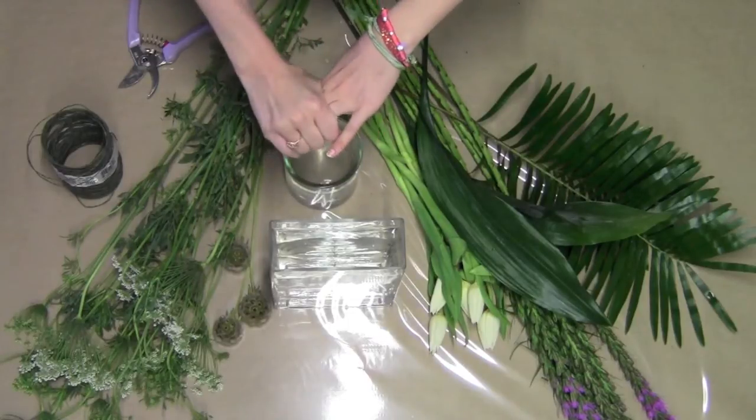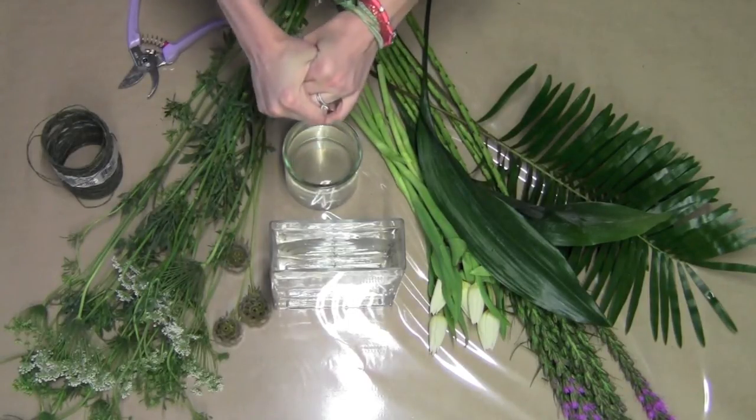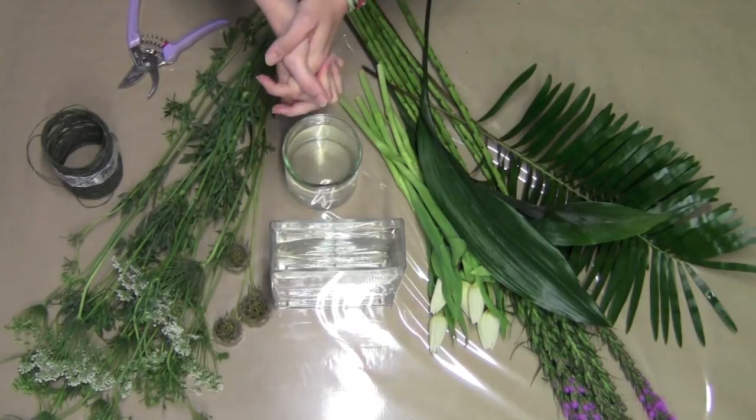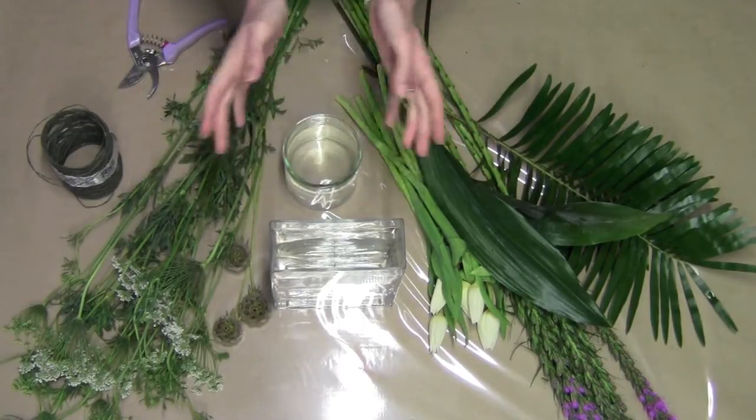Hi everyone, it's Hannah, and today we're doing another flower arranging video with lots of purples and whites and just beautiful soft colors.